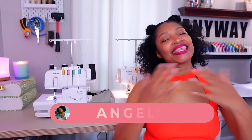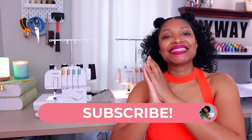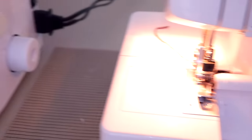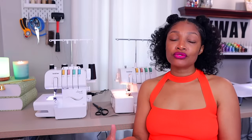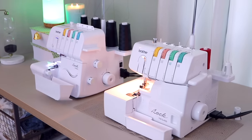Hi everyone, I'm Angelina and this is Blueprint DIY where we remake our clothes to be just as unique as us. Today I am so excited to be sharing a comparison video on the Brother 1034D versus the Brother 1034DX. A lot of you have asked me if there is a difference, and I assumed because they have the same number that there wasn't much of a difference, but boy was I wrong. I'm so glad I had the opportunity to give you guys a comparison video before you go out and buy. So let's get started.